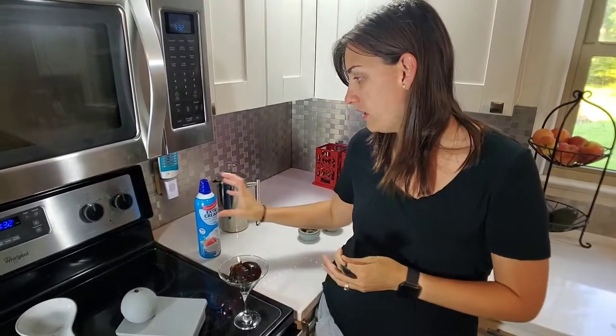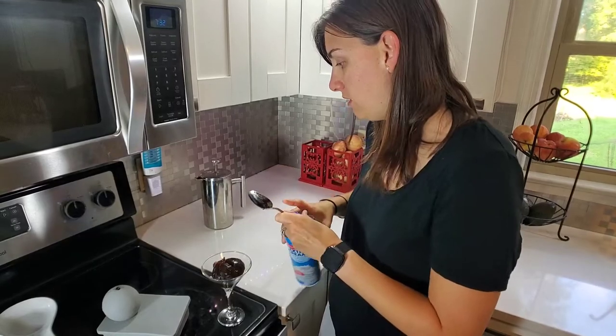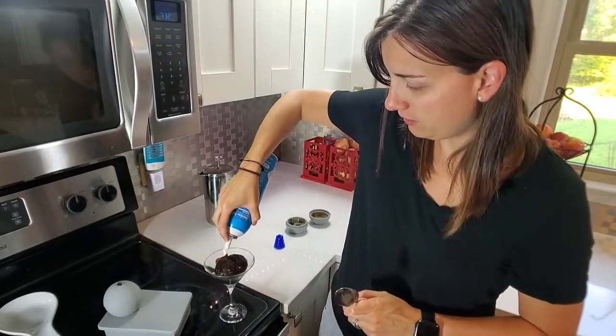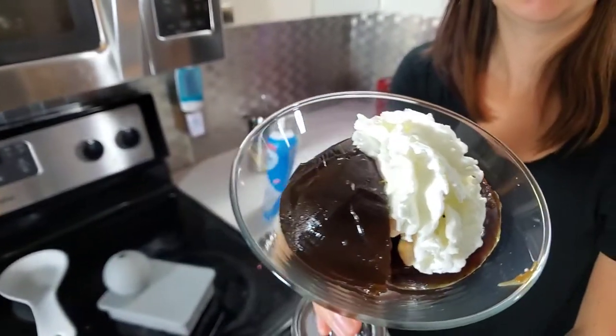When you're ready to serve it, just add some whipped cream on top — Cool Whip, whatever you like, or you can make your own with heavy whipping cream. I'm just going to add a little dollop here. It looks almost like a coffee bean — it has two halves.